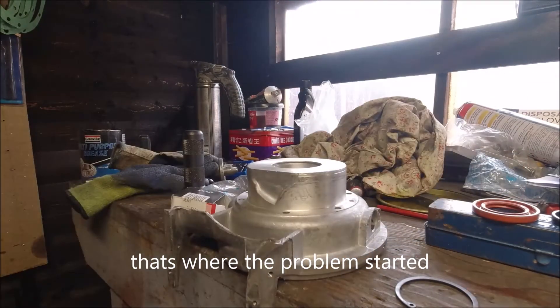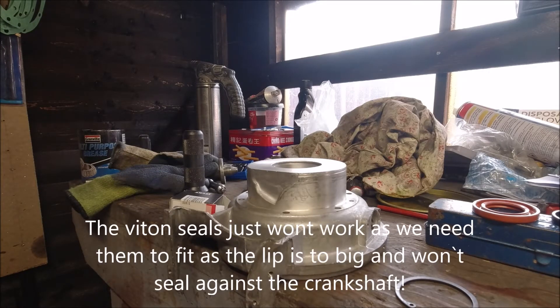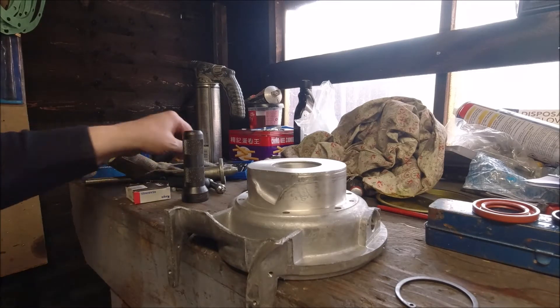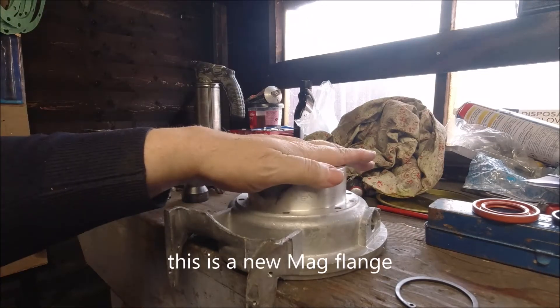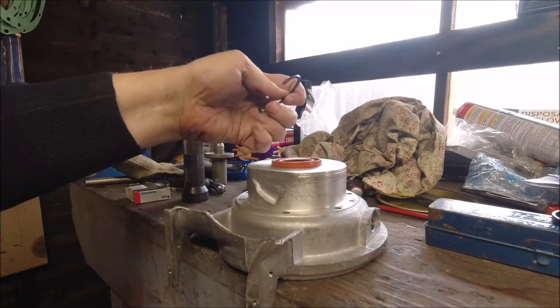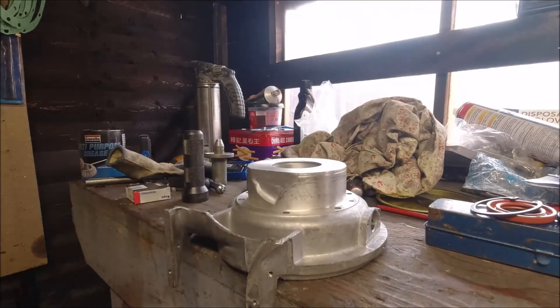I'm going to put the bearing back in the box for now and we need to warm up this casing again. It should be possible to get the casing warm enough that the bearing just drops straight in or needs very little tool work to knock it in. I've got two bearing tools — you can use a socket as well. Once the last oil seal is in, there's a spring washer to hold it all in place. Everything here is new, including the mag flange.